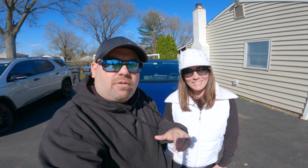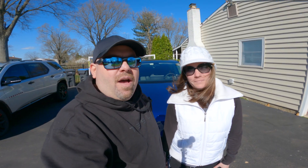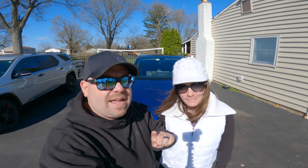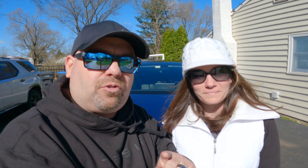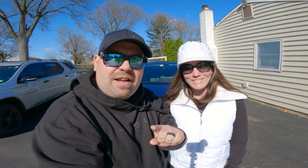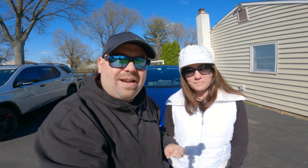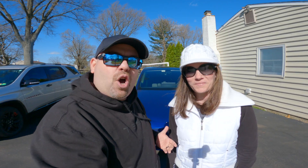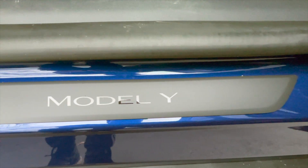Hey, what's up, YouTube? Welcome back to the channel. Chris here, and look who we found — we found Michelle. Hi everybody, what's up? So we've had the Tesla Model Y for about a week now. We figure let's talk about the things we like and don't like about it and give you guys a full tour of the car. Make sure to stay to the end of the video too, because we got an exciting giveaway coming up. Then we're going to give you the details about when it's coming. Let's go talk about the car.